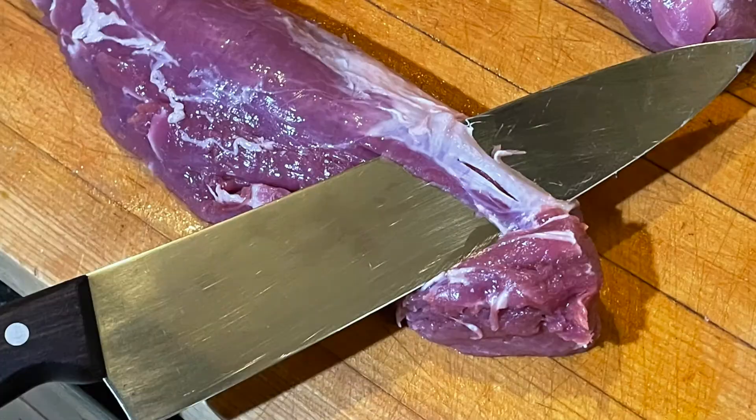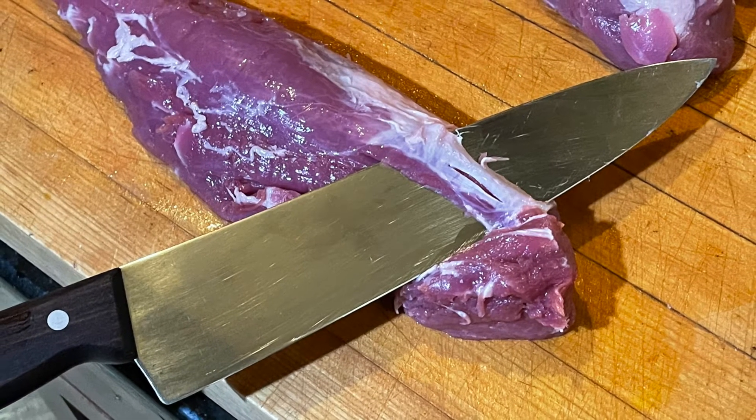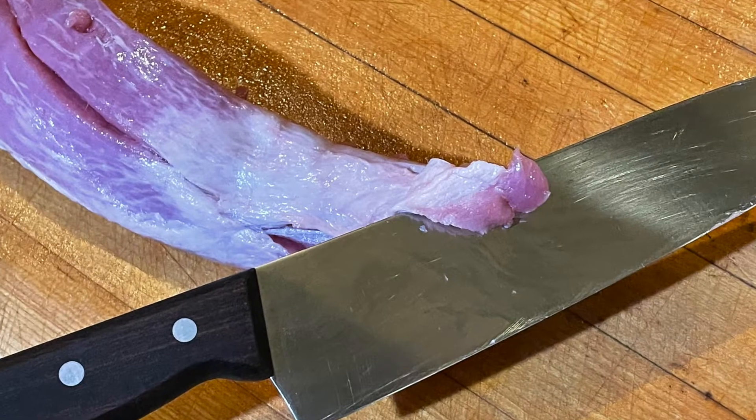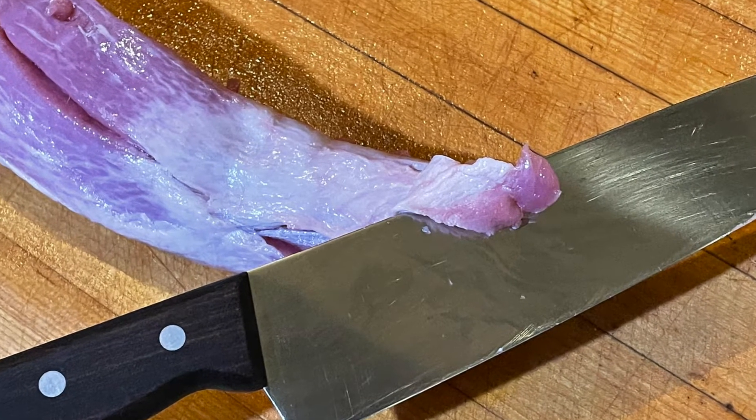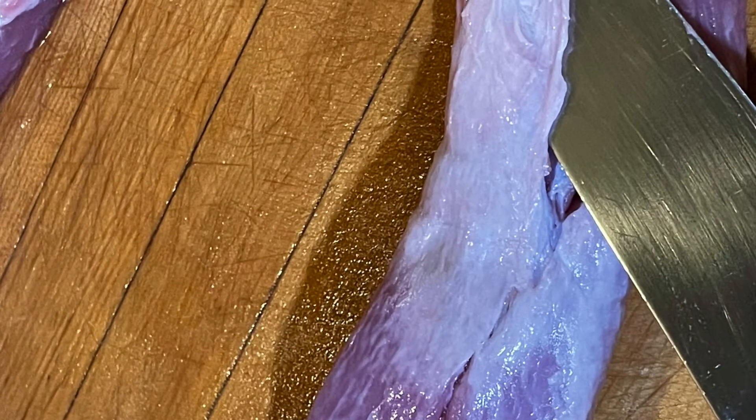One thing great about pork tenderloins is they require very little trimming or processing. The only thing I'm going to do is remove a little bit of the silver skin that you see on the photographs here. It's kind of tough and chewy, so that's why we want to remove it.